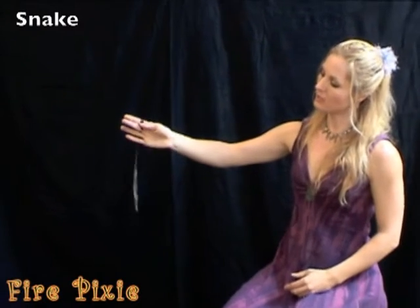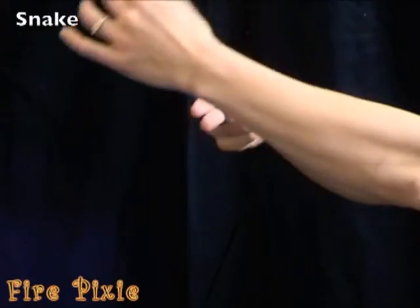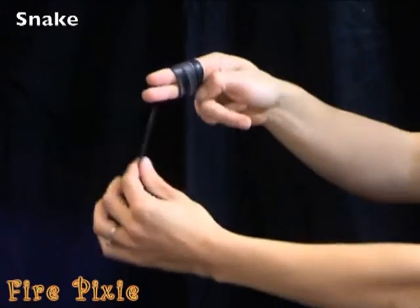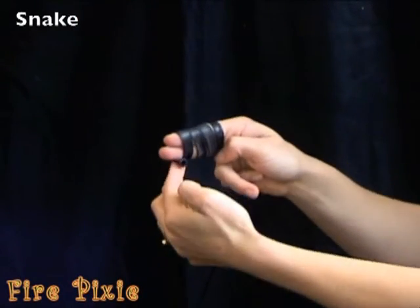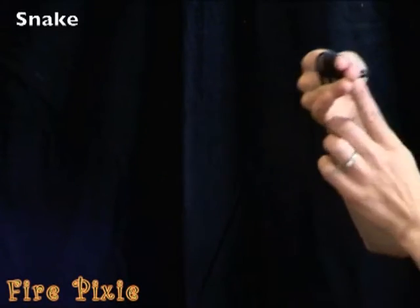Hold the balloon with your thumb and two fingers and slowly wrap the balloon around your fingers without letting it overlap. Make sure the nozzle is facing towards you.